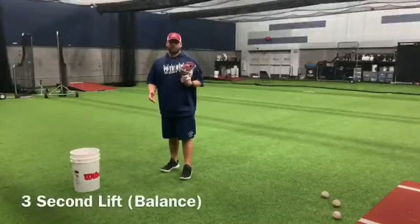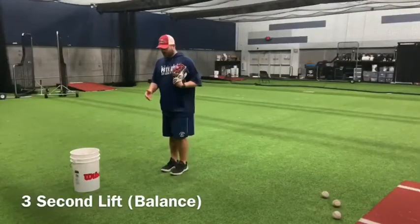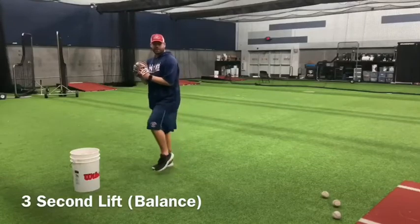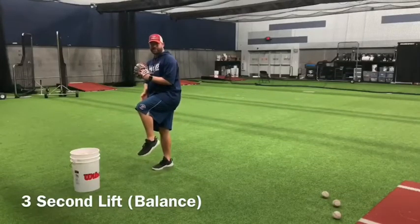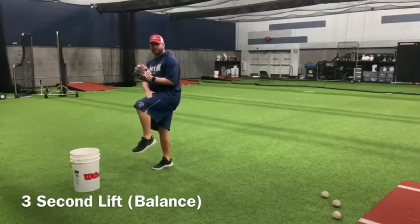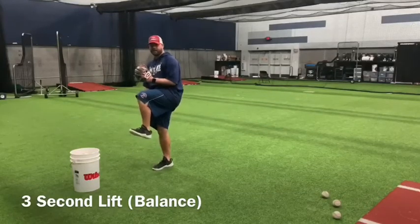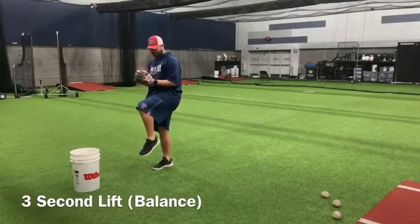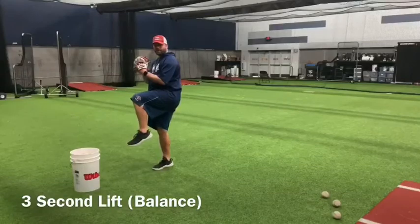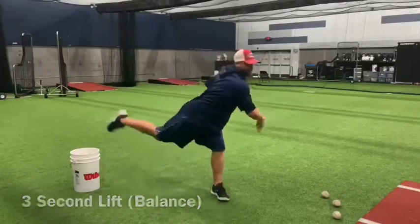So for our fourth and final drill before we get on the mound, we're really going to focus on our balance point. So you're going to come set, you're going to come up to your lift, you want to feel your weight on the inside part of your back foot, and relax your front side when you lift. You want to feel it in your quad — you don't want to have a stiff front side here because you're going to fall off balance. So you want to come up to a good balance point, weight on the inside part of your foot, separate, and throw.